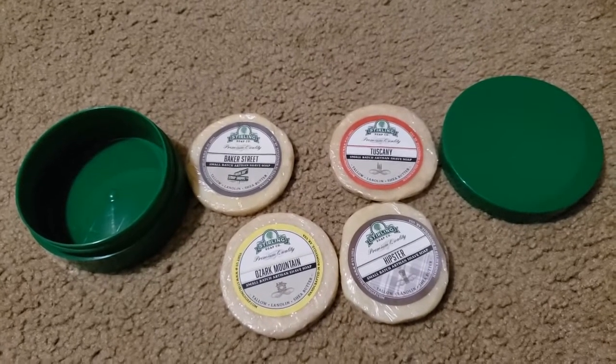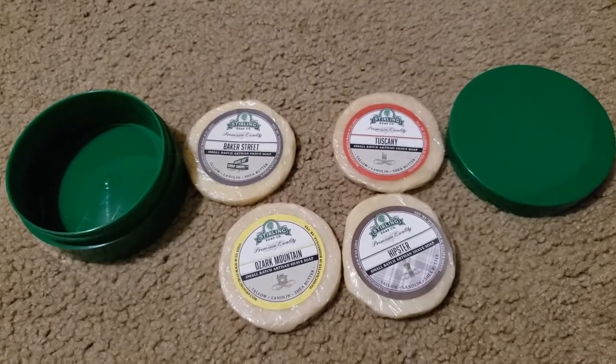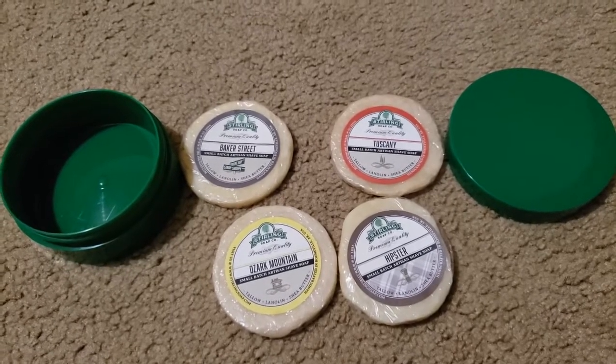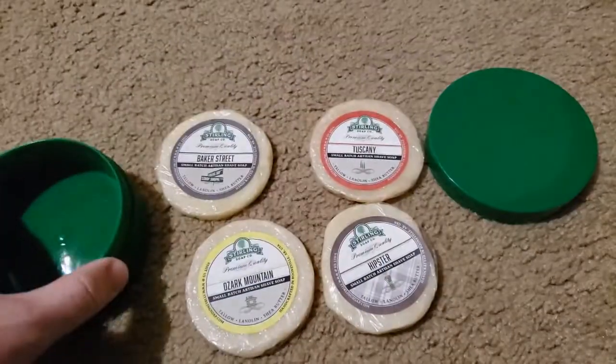So what I'm going to be doing is burning through these four samples this month, and instead of just using one at a time, I'm going to mash them - I'm pulling a flash boredom and just making a frankensoap.